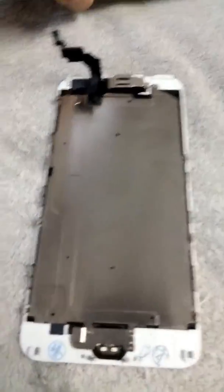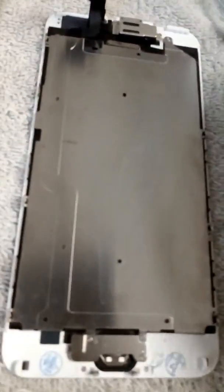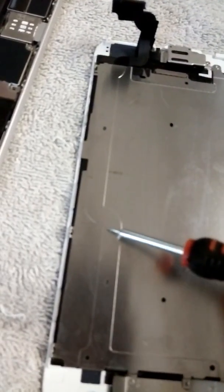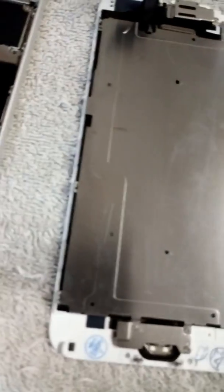Hey YouTube, today I'm going to show you a quick little video. If you replaced your iPhone screen and you did not get a complete screen, and you still use your old heat shield with your fingerprint Touch ID that runs and your home button flex cable.